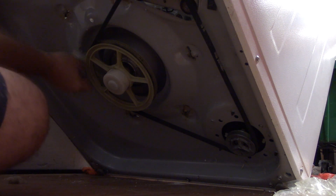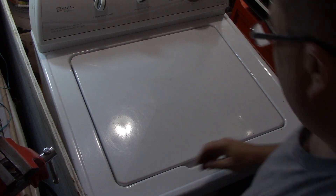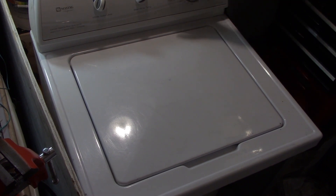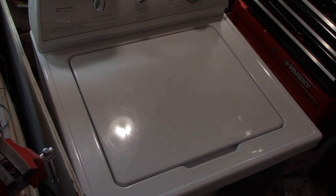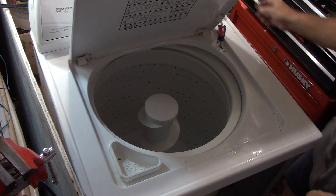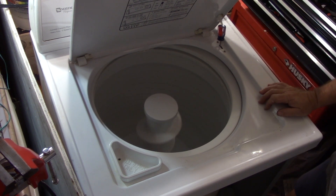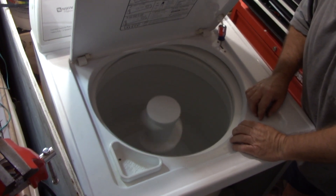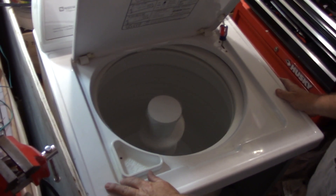I'm feeling around for some cobwebs here and there — knock some of those off. Well, here goes nothing. I'm going to plug it in. I've got it set to spin. Make sure that knob is in. I've got a stubby. Lid switch is engaged. Here goes nothing. There we go, I've got a little bit of a wobble.